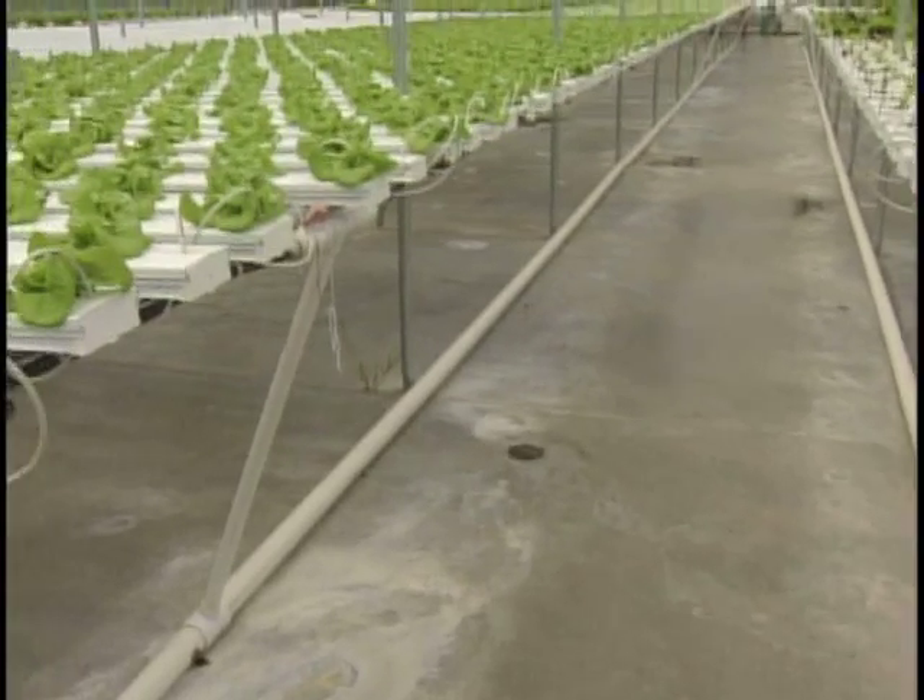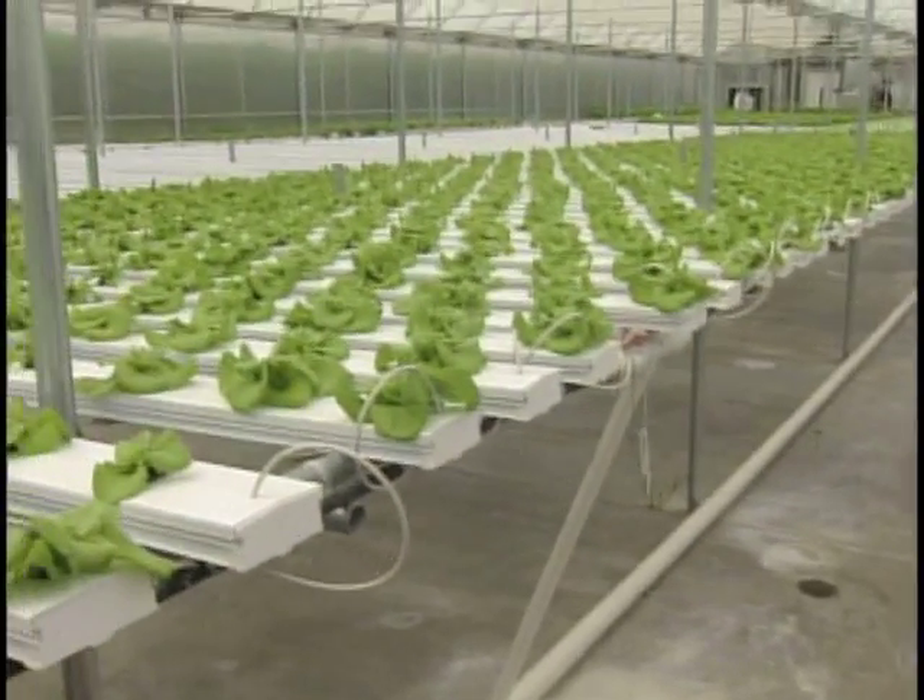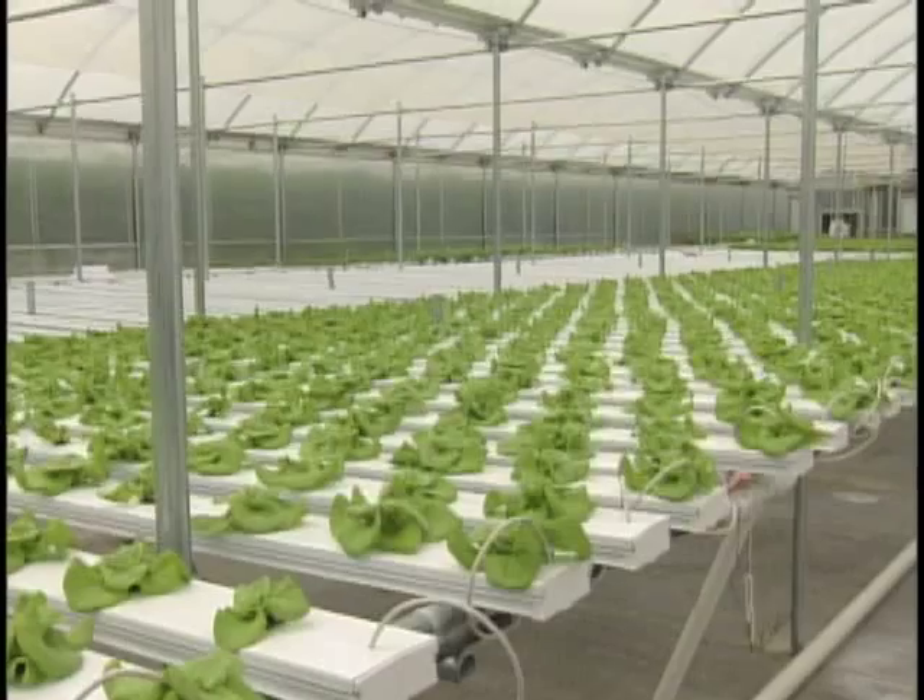Last year we had aphids, which love romaine and baby bok choy. In that event we would get beneficial insects — some kind of wasp larvae that you just sprinkle and they eat the baby aphids. But really we only did that once. Our other thing is to just keep it very clean. We sterilize the channels, wipe them out.